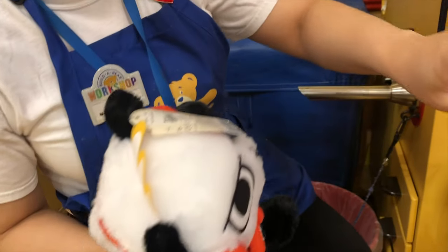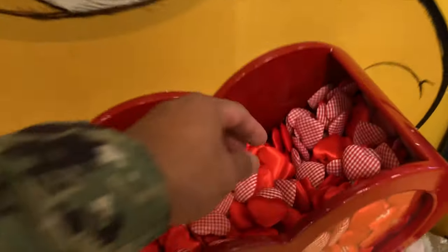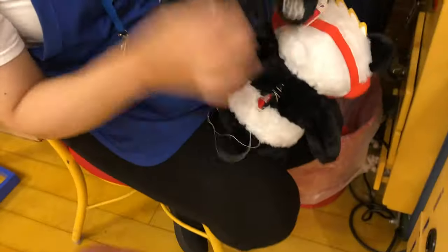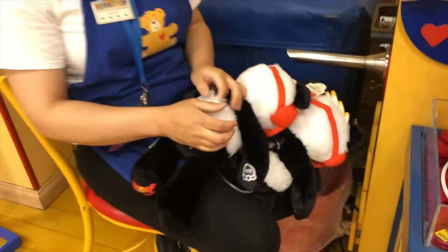You can go grab two hearts from this bin here. I know you are holding your phone, but at least give them a kiss so they are filled with love for your girls. Perfect, one here and one here — awesome!